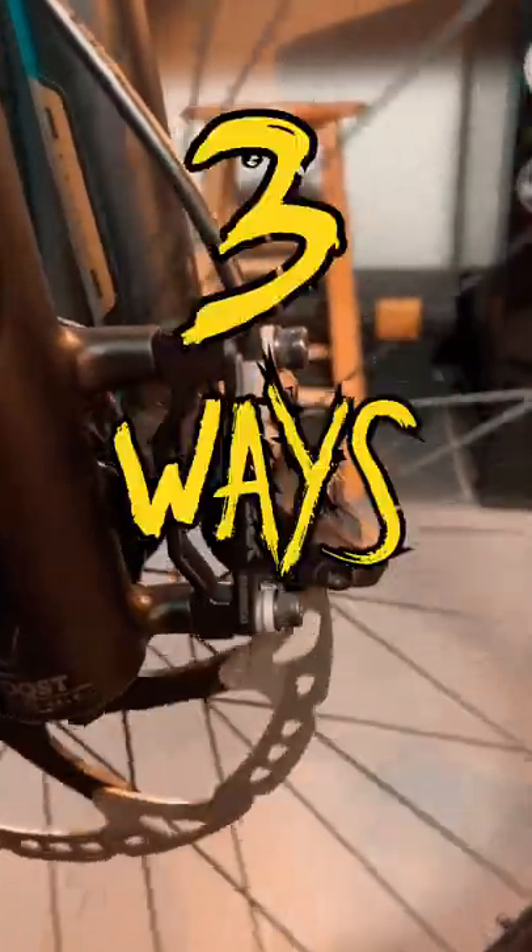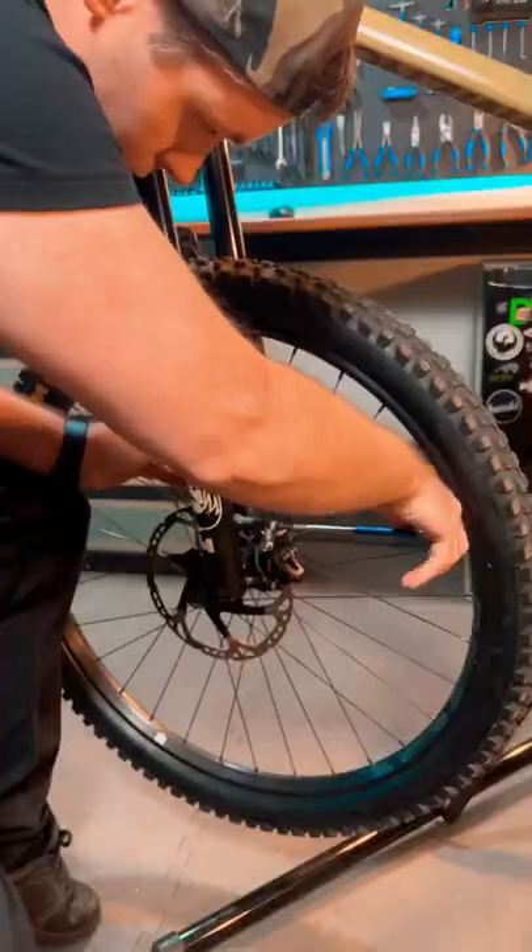Got some rubbing disc brakes? I'm going to give you three ways of aligning your calipers, and number three is by far my favorite.